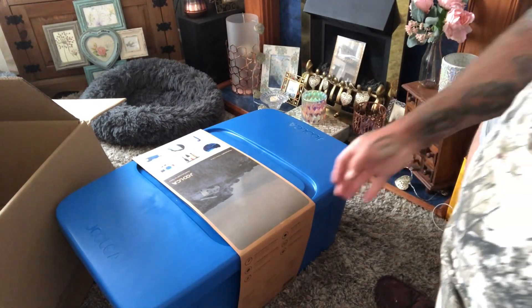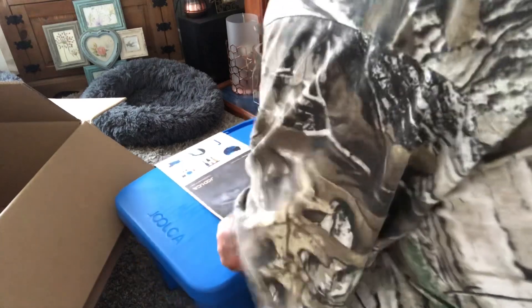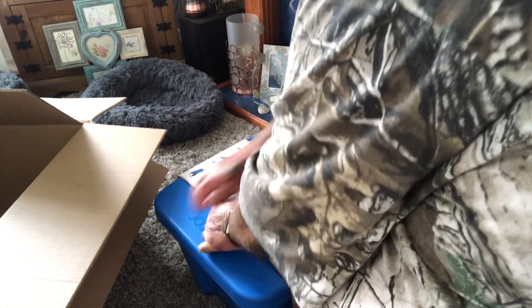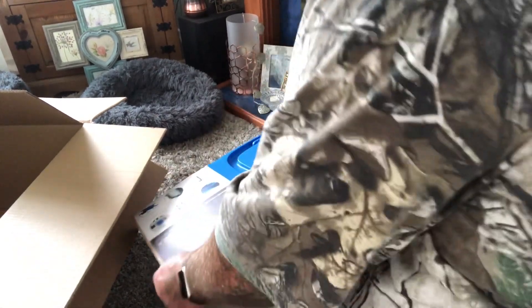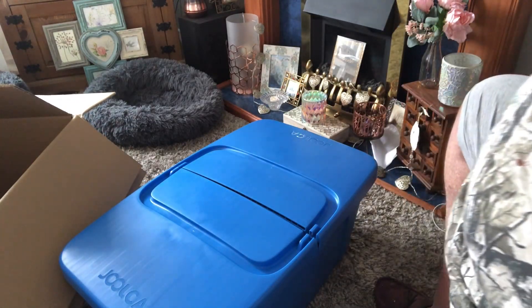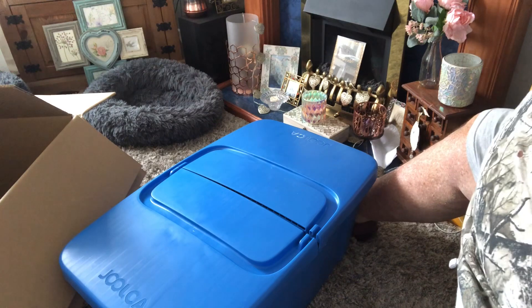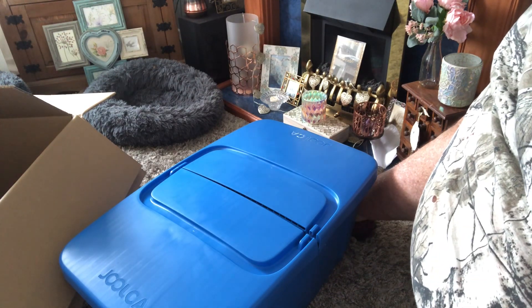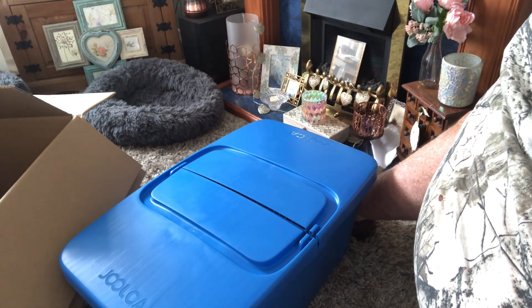And that is it. Slide this up... it is a Joker — or Jewel Seal, yeah, I don't know what you call it. Hot water, hot tap. Constant hot water for 15 hours.